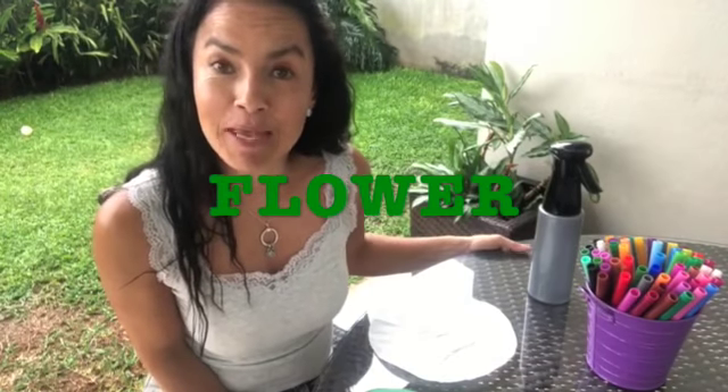Hey kids, how are you today? We are going to make a flower. So, what do we need to make a flower?